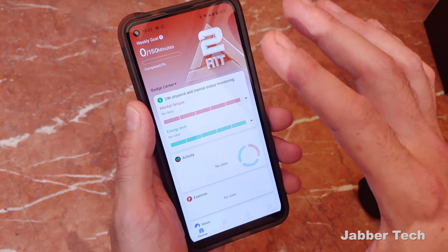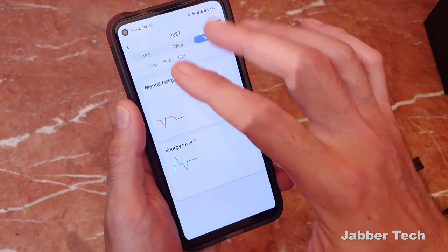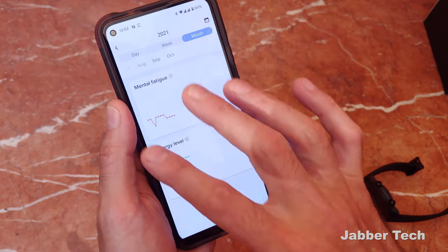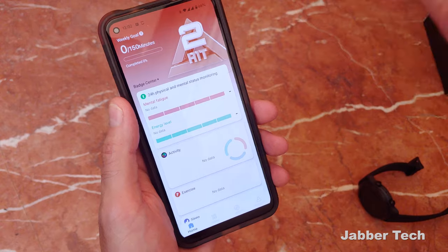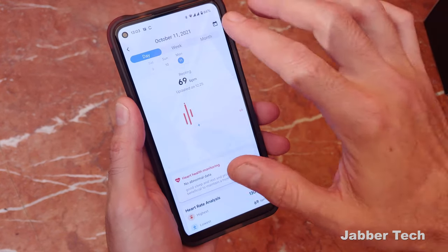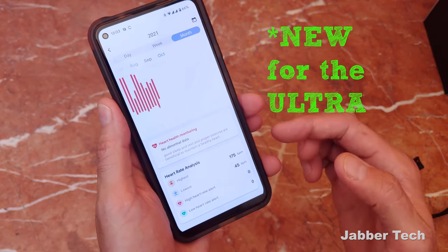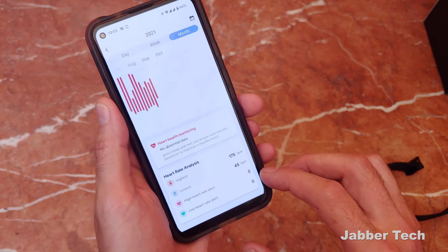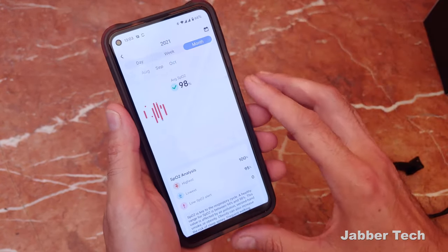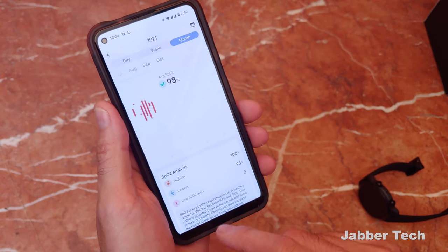Opening up the application, you see more information about your health and wellness — here's that 24-hour physical and mental state monitoring. You can do a weekly or daily overview and see how your energy level spiked or dipped over a certain period of time, and the same goes with your mental fatigue. I like seeing over time if I felt more energetic or more fatigued. For heart rate, you can see the same type of information by day, week, or month — including any abnormalities, your highest and lowest heart rate, and any high or low heart rate alerts.